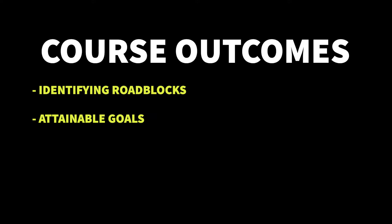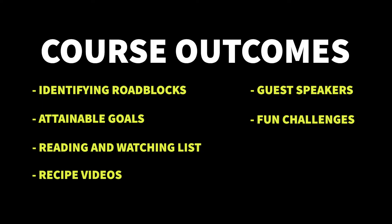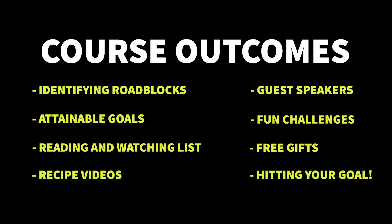Each month, I'm going to give you brand new, never-before-seen content that will help you hit your goals. Our online courses include identifying your roadblocks that are holding you back, setting attainable goals to set you up for success, extra reading, listening, and watching material, step-by-step video recipes, guest speaker webinars, community social media challenges, free gifts, and most importantly, hitting your goal.